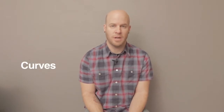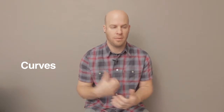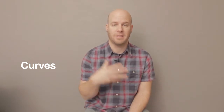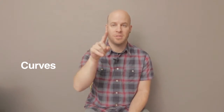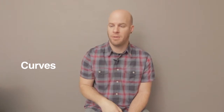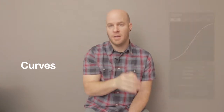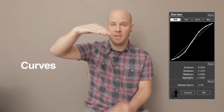The first one is curves. It adds a really vibrant, sharp, contrasted look to your blacks and your whites and some of your mids. I like to do an S curve. If you don't know what an S curve is, basically on any curve line to get a film look, you raise the highs a little bit and you lower the blacks a lot, so it kind of looks like an S. This is what it looks like.